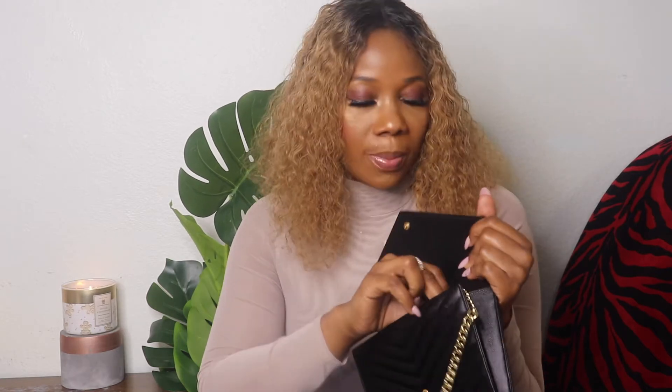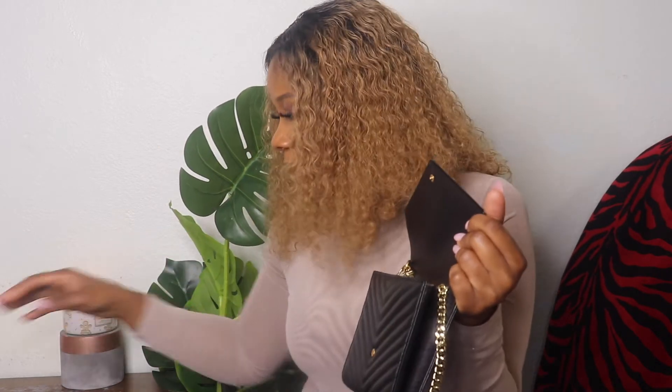If you're wondering whether it fits your phone — yes, it does! I was worried about that too. So let me quickly show you what you can fit inside. You can see how flat it is, so you can't fit that much. When I went to the party, I had my debit card in there just in case, and my lip gloss. I have a Samsung Note 10 and it goes right into the purse.